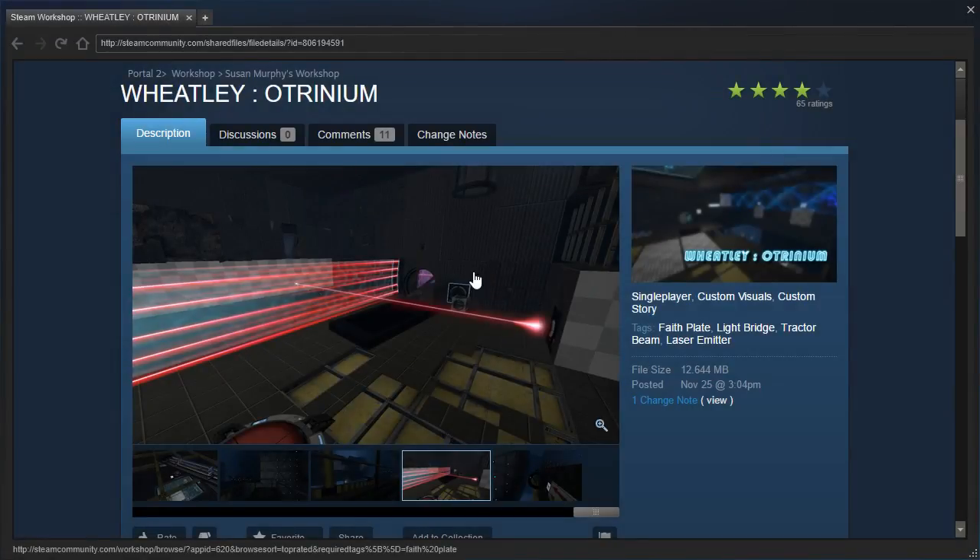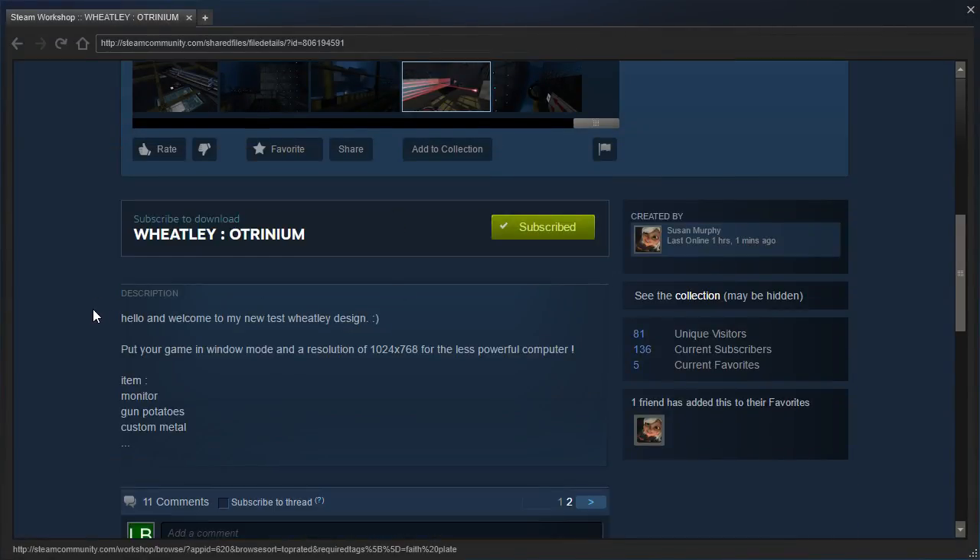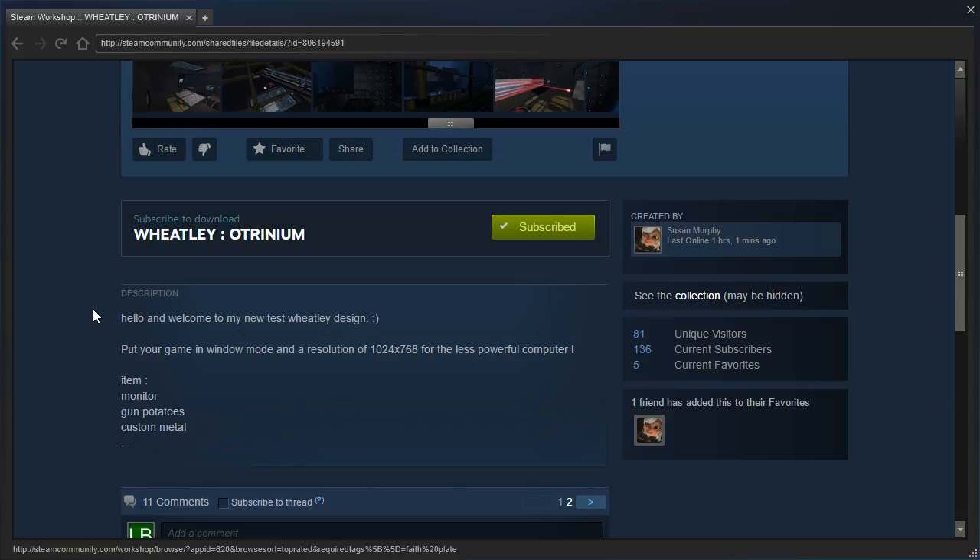Let's read the description. Hello, and welcome to my two-test Wheatly design. Put your game in window mode and a resolution of 1024x768 for the less powerful computer.